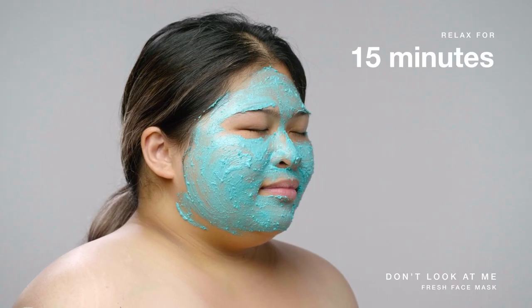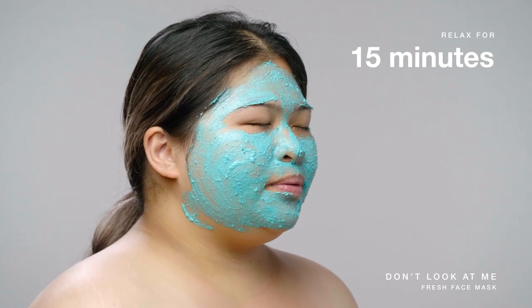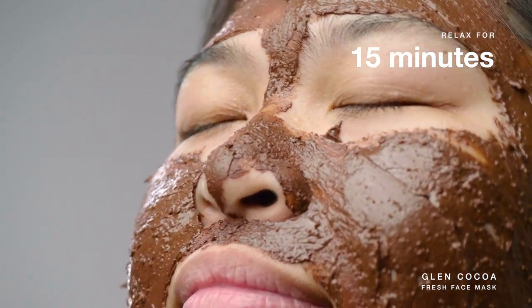Now relax for 15 minutes, sit back, close your eyes, and inhale the blend of exquisite essential oils for that ultimate spa-like experience. If you like to be in the bath while you mask, great! Steam can actually help open up your pores to indulge in all that goodness.